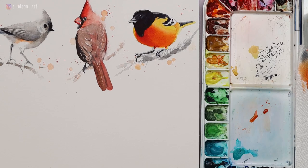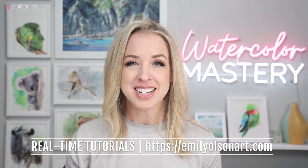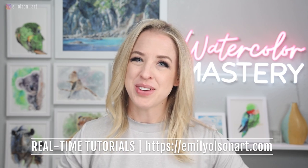There's the finished Baltimore Oriole — I'm so happy with how he turned out. I don't paint with bright colors very often because I do a lot of organic natural animal pieces, so this was a really fun departure from the usual. If you're following along with this series, be sure to check out the previous two videos about the cardinal and the tufted titmouse — you can find links below. And if you like my style of teaching and want to take your skills to the next level, check out my watercolor mastery membership. Thanks for watching, and I'll see you in the next video.